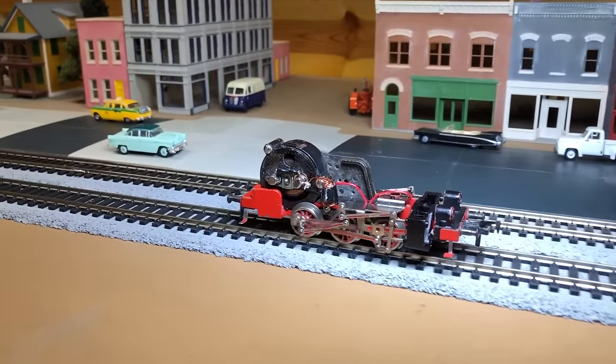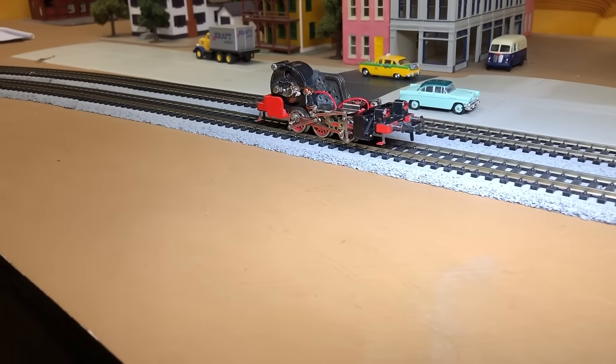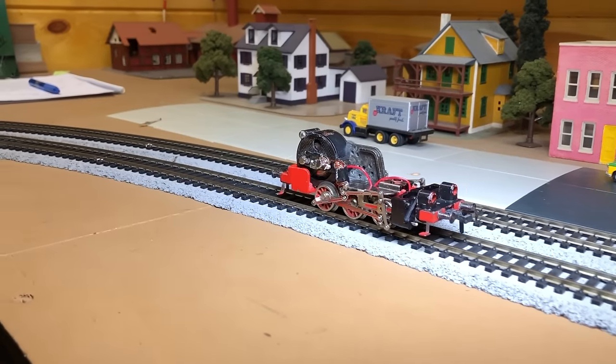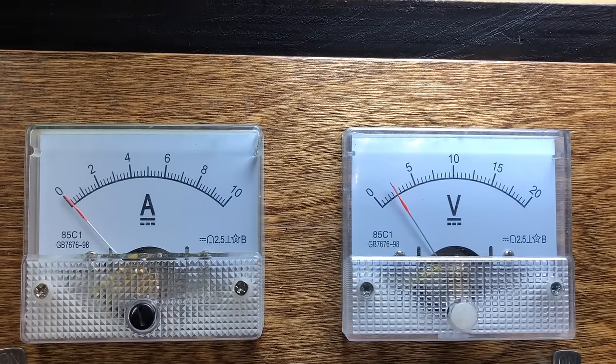2.5 volts. Nice. We are below 2.5 right now. Right there's where she stalled out. Wow.